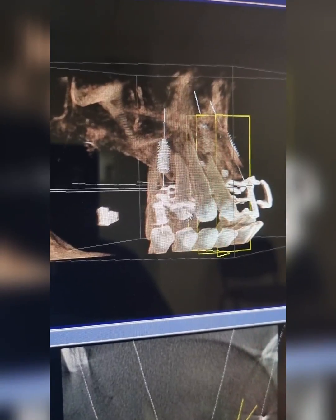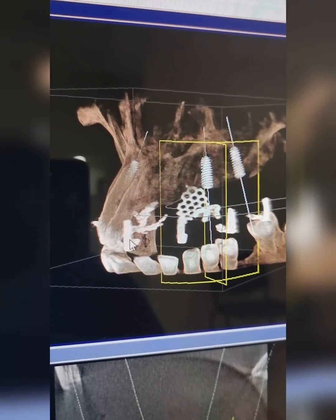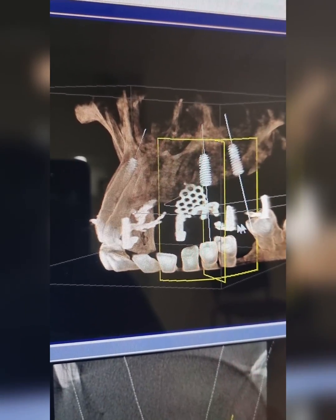So if we look at the scan, you can see those markers have come very clearly. There's one here, two, three, four, five and six.